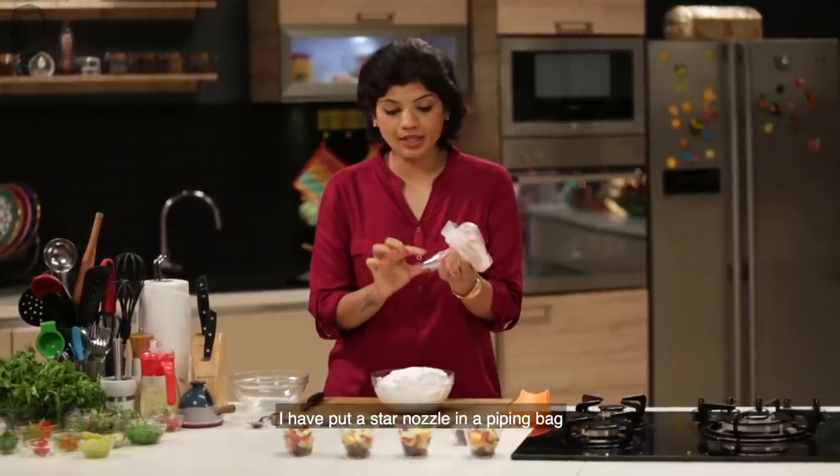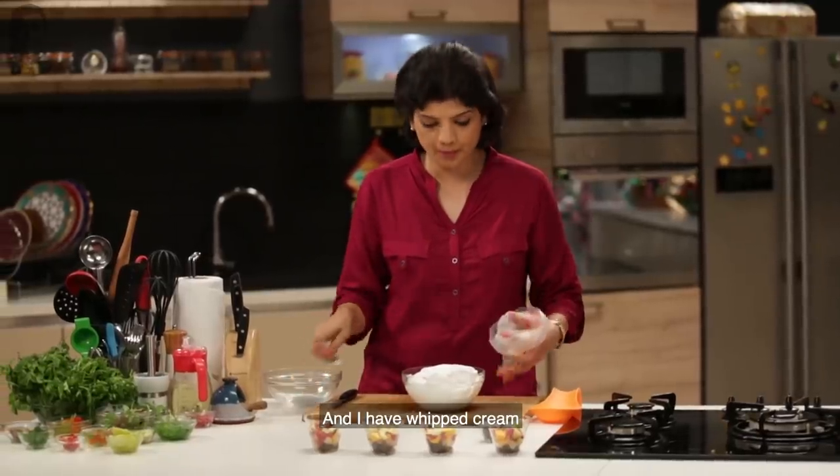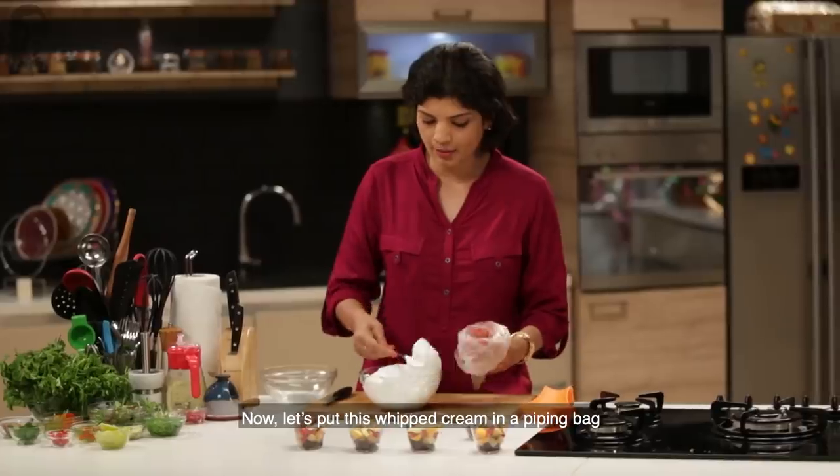In a piping bag, we put a star nozzle. And we have whipped cream — we put this whipped cream into the piping bag.